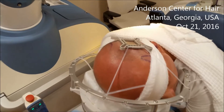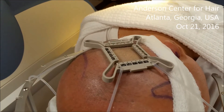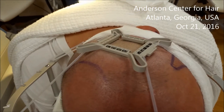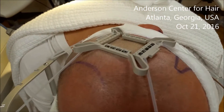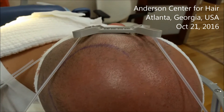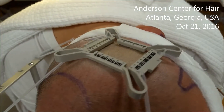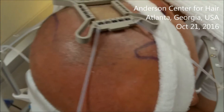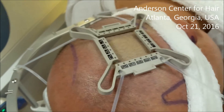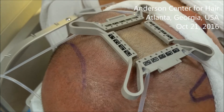I wanted to make a comment about what makes a successful robotic surgical case. That really starts out with tensioner placement. One of the first principles is achieving a planar surface with the tensioner and also achieving tension. You can see that the skin on the inside of the tensioner is blanched and lighter in color than the skin on the outside of the tensioner.